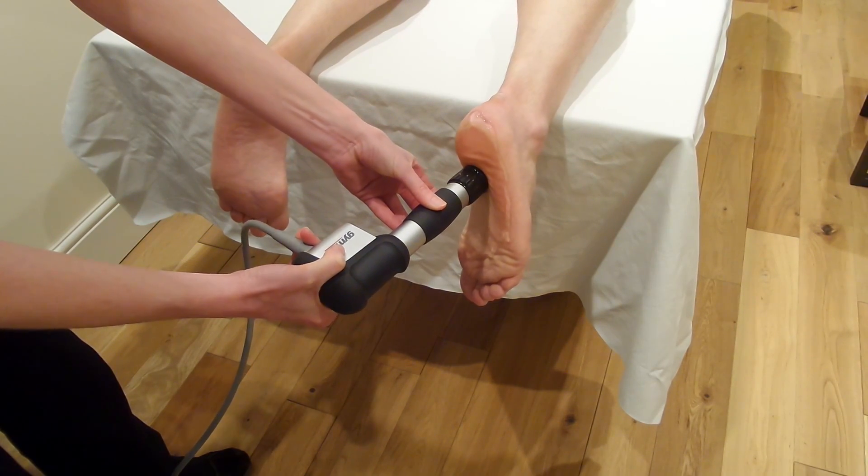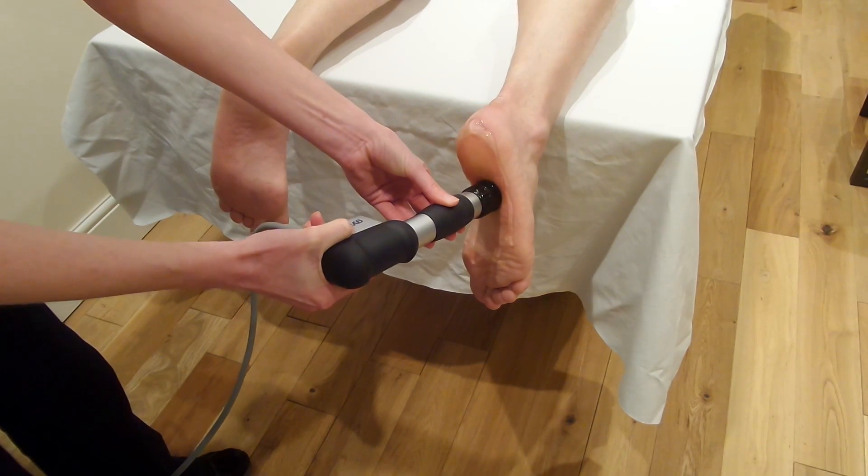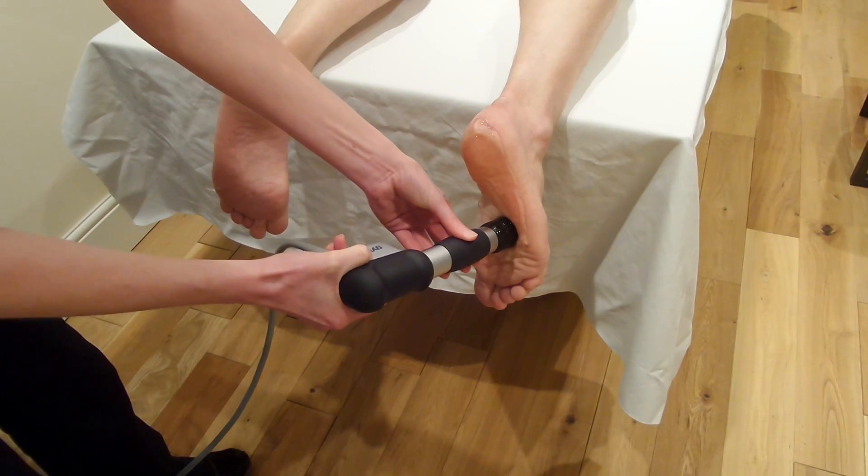Keep going here until we hit the 2000 shocks — and that's treatment of the plantar fascia with the head moving.